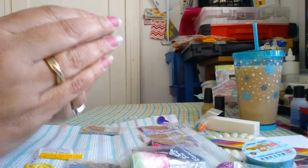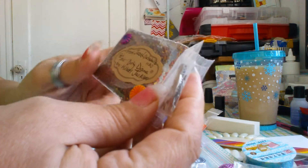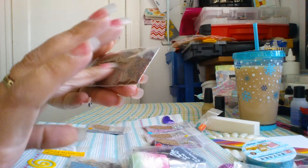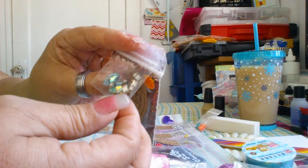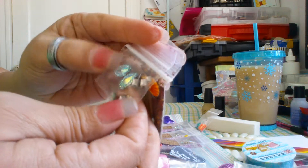Then we've got Dirty Diana by Michael Jackson. This is a really cool mix — it's like red and gold and black, really really pretty. A really pretty mix with some brown studs and two of these little marquee cut style gems.